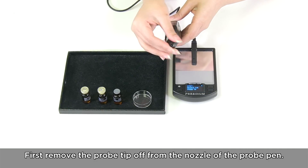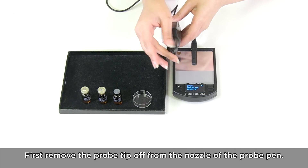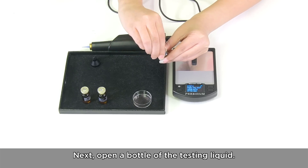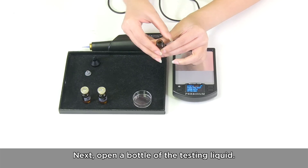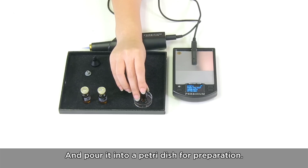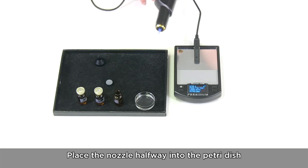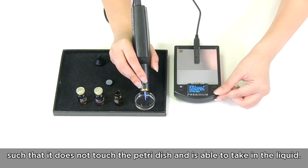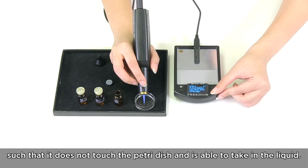First, remove the probe tip from the nozzle of the probe pen. Next, open a bottle of the testing liquid and pour it into a Petri dish for preparation. Place the nozzle halfway into the Petri dish such that it does not touch the Petri dish and is able to take in the liquid.